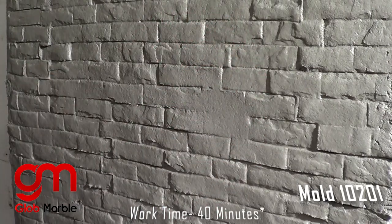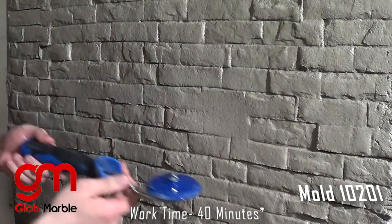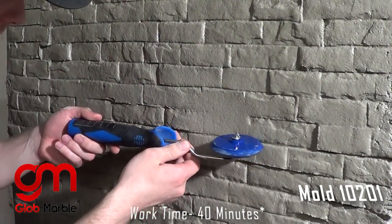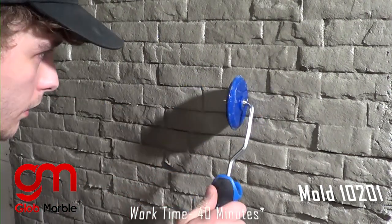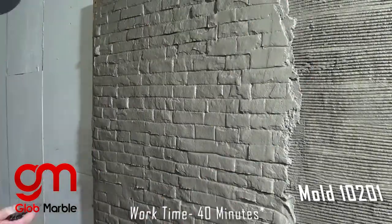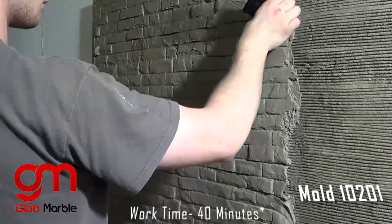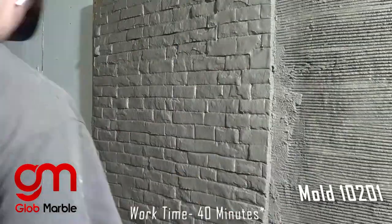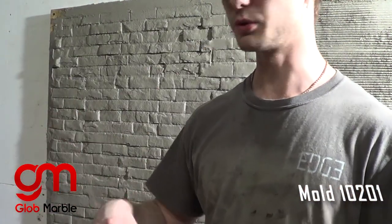If we get any errors, we can easily fix it up with a touch-up tool. For hard-to-reach areas like a corner, you'd use a flexible mold so that you'd be able to reach into places you couldn't normally with a ridged one.